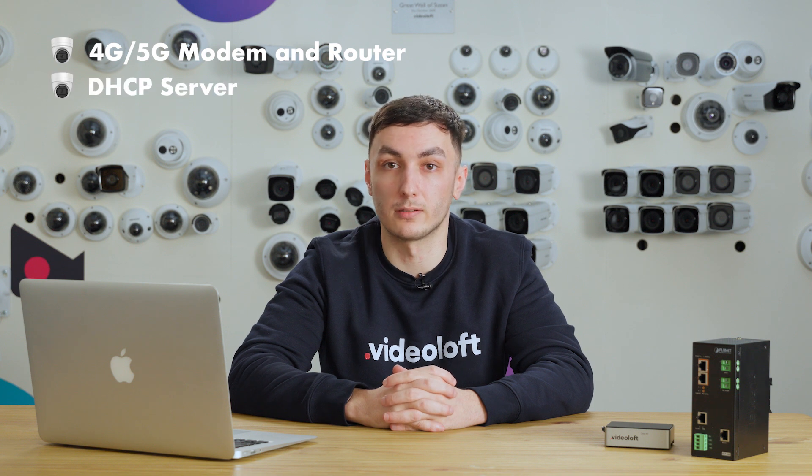You'll need a 4 or 5G modem and router with a DHCP server — often they are the same thing. The cloud adapter needs to be allocated a DHCP address, rather than you setting a static one.